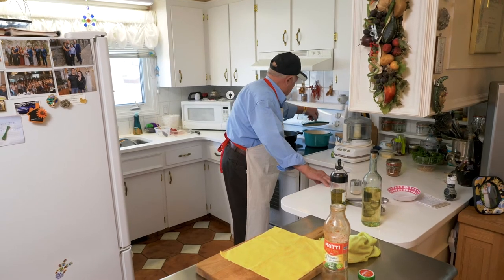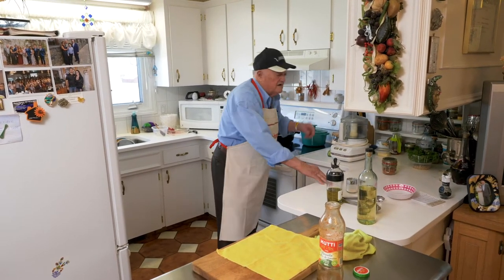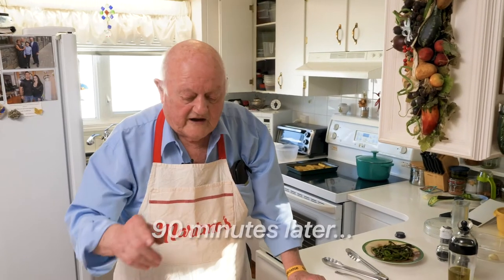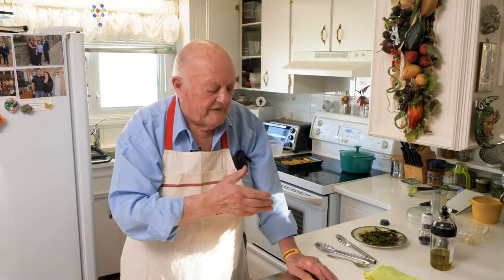It takes at least an hour here, even more than an hour — maybe an hour and a half. If you remember an hour ago we did the stew, but it takes time to cook. So we come back now and the stew is ready.